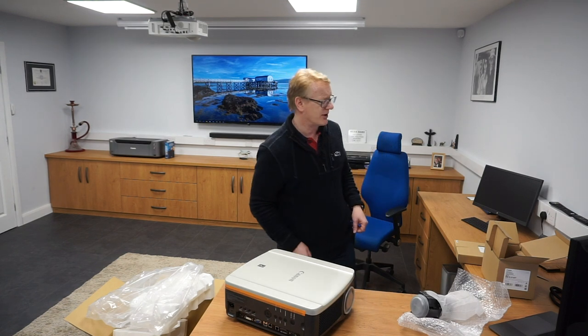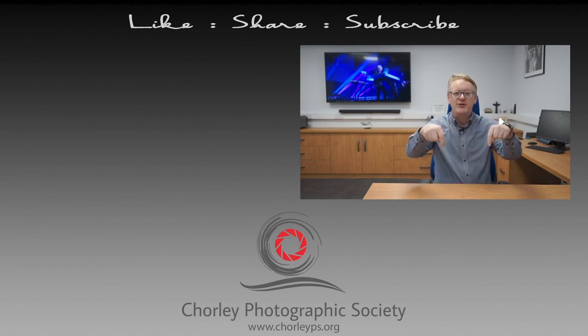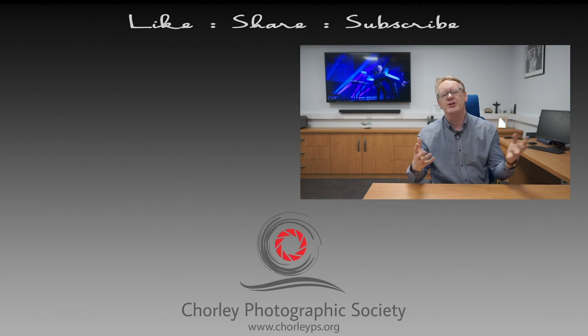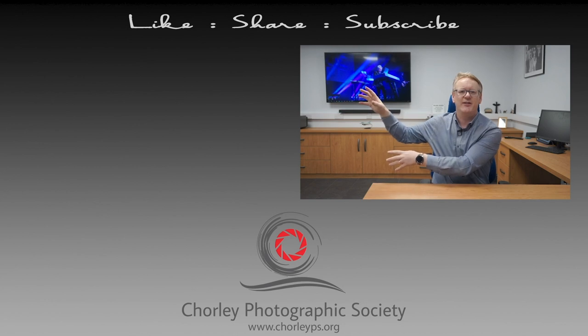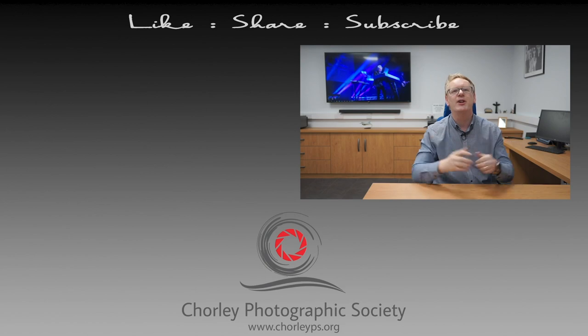Thank you very much for watching. If you have enjoyed it, please leave us some comments down below. There's a button just there you can use to subscribe to our channel. If you want to watch some more videos, try these two — they've been picked from our channel and hopefully you'll enjoy those. Until next time, thank you very much for watching.